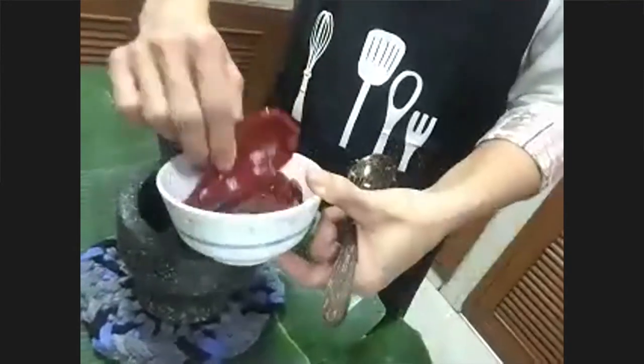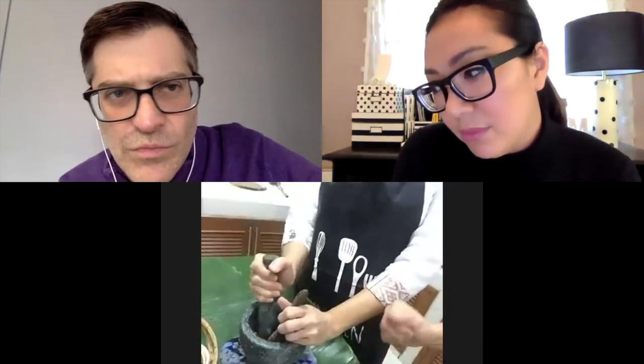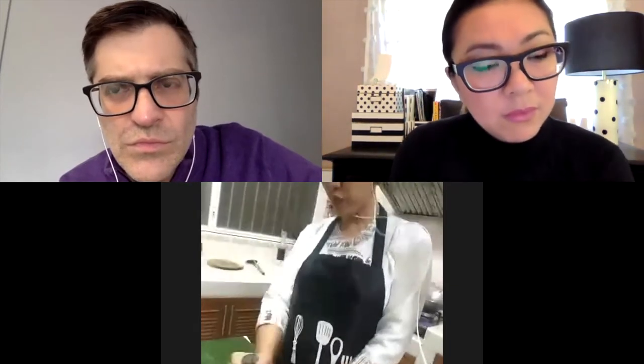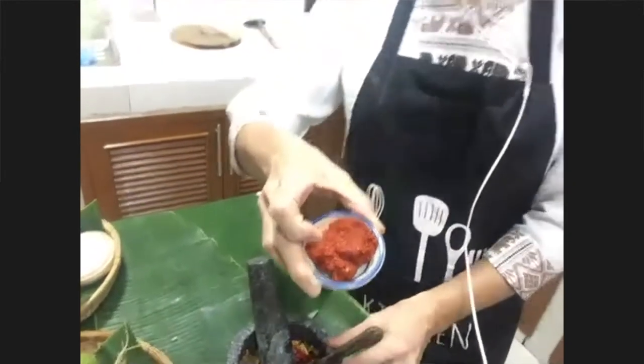There was a question about fermenting the pork — do you ferment it in the refrigerator? You steam it first, and normally back home they leave it outside, but in the USA they keep it in the refrigerator. Either way it works.